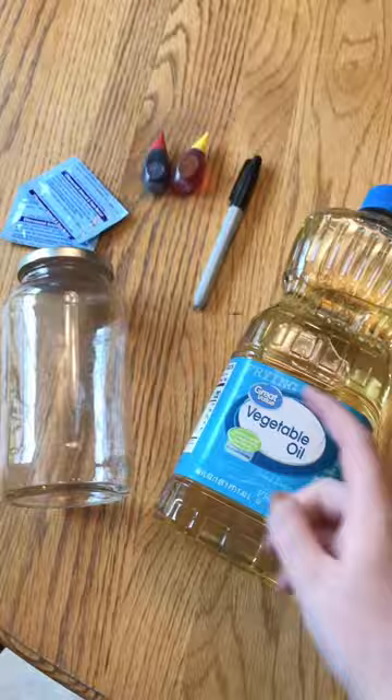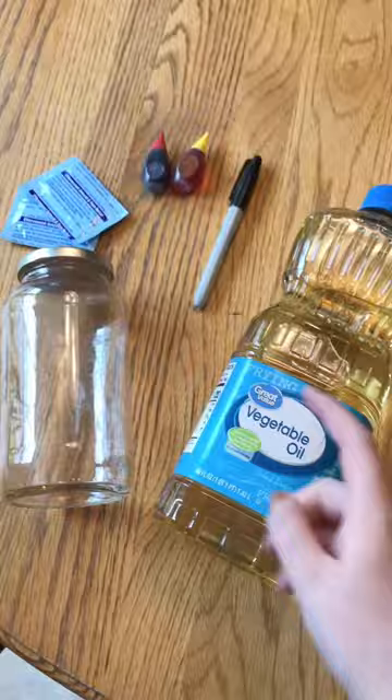For this craft, you'll need vegetable oil, an empty glass jar, a black permanent marker, red and yellow food coloring, and Alka-Seltzer tablets.